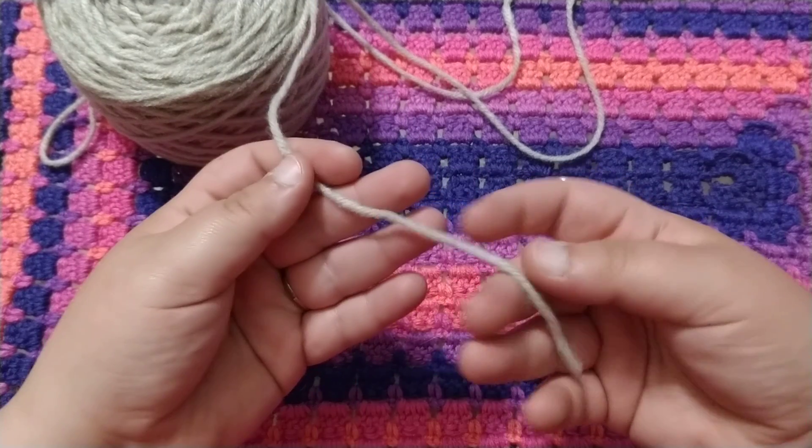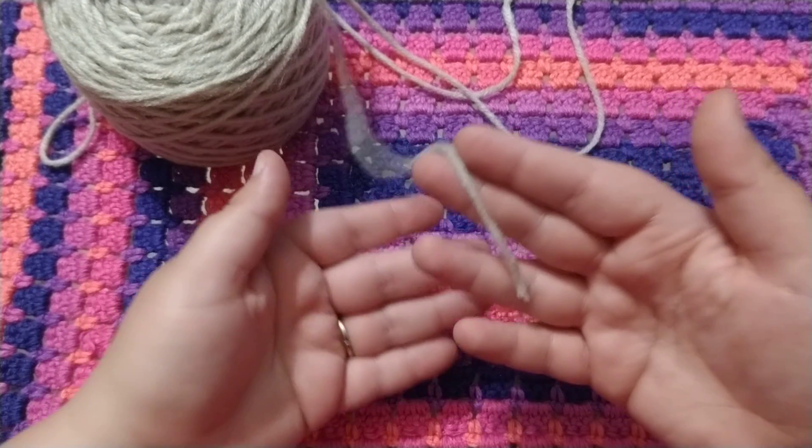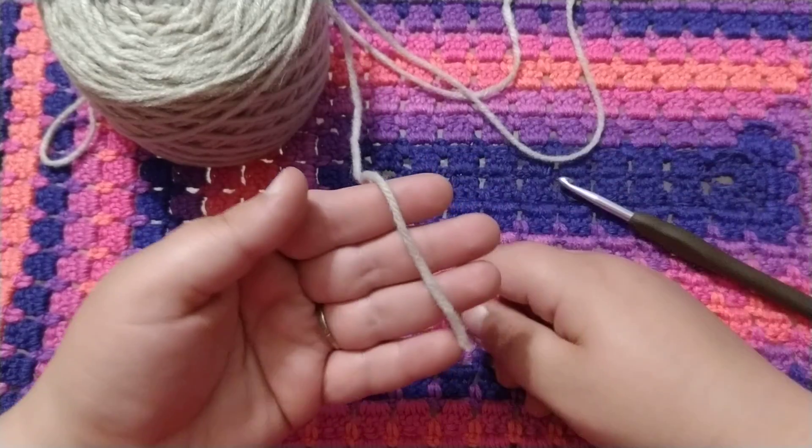Hello crocheters! Thank you for following my channel. Today I'm going to show you the basics in crocheting.